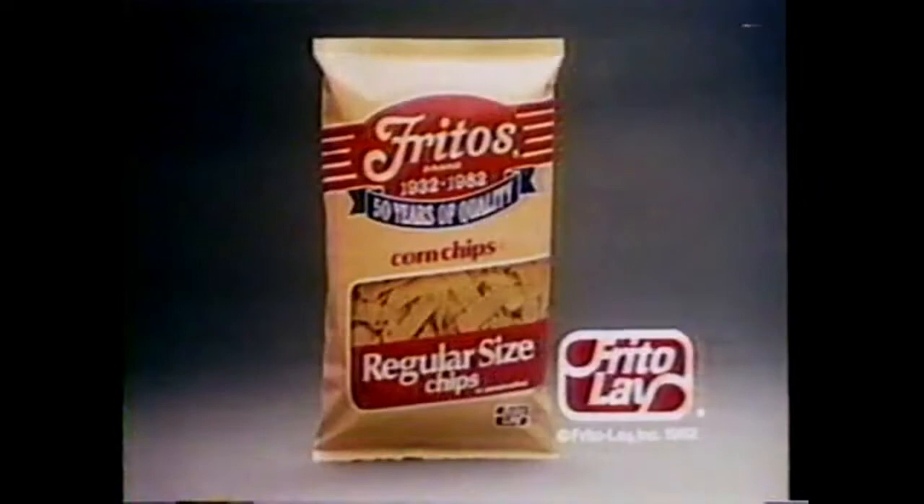Now it's a new NBC Nightly News — Tom Brokaw and Roger Mudd with commentary by John Chancellor. The NBC News Team. Experience you can trust.